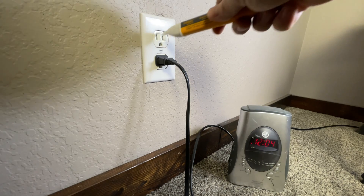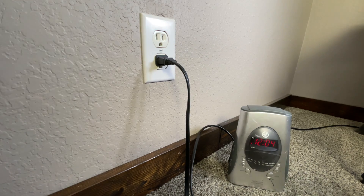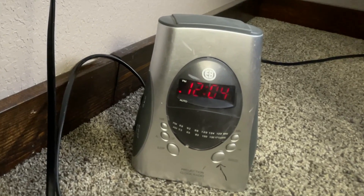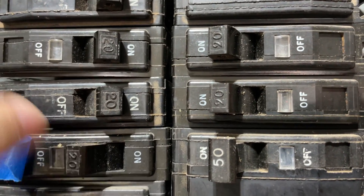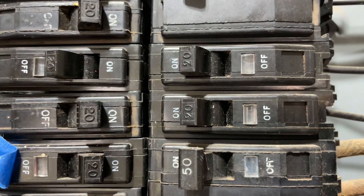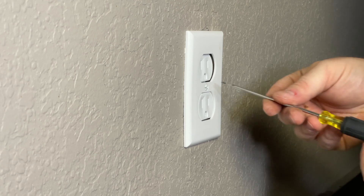To change your outlet, you're going to have to know which breaker it is. You can use a non-contact voltage tester if you'd like, but it's best to use something plugged in. If you're by yourself, you can use an alarm clock to know when you get the right breaker. Now we know for sure that it's off.